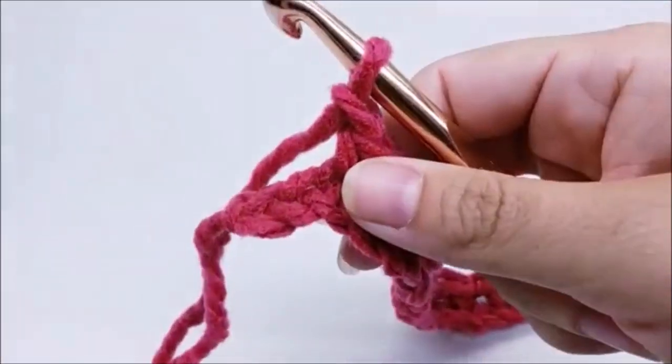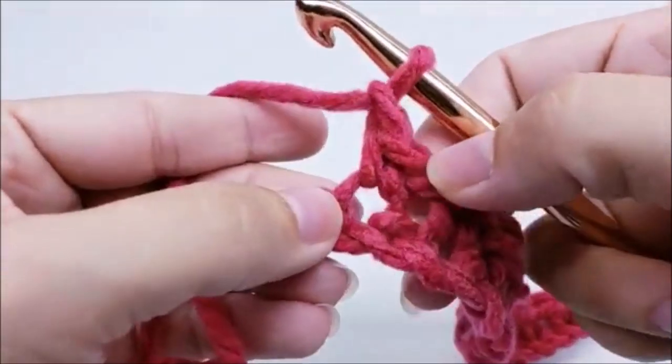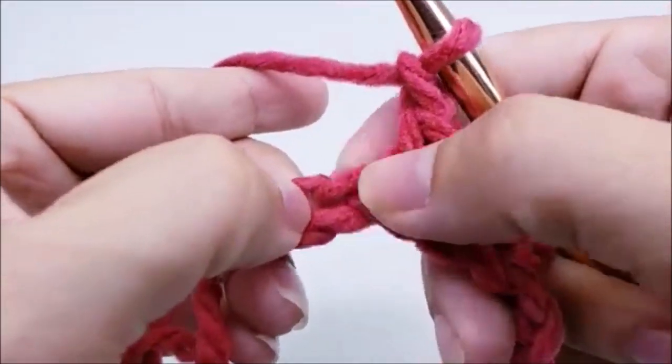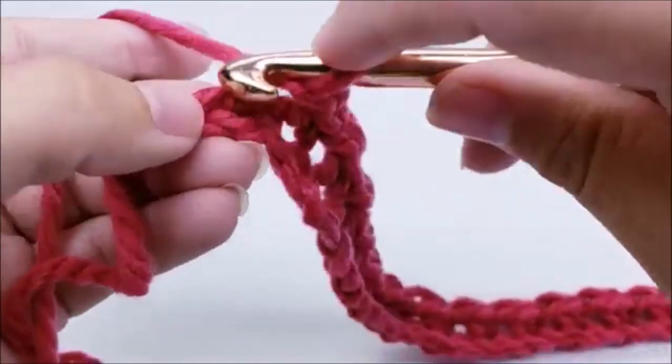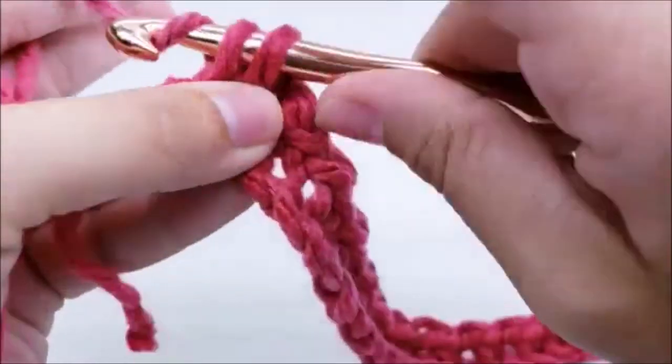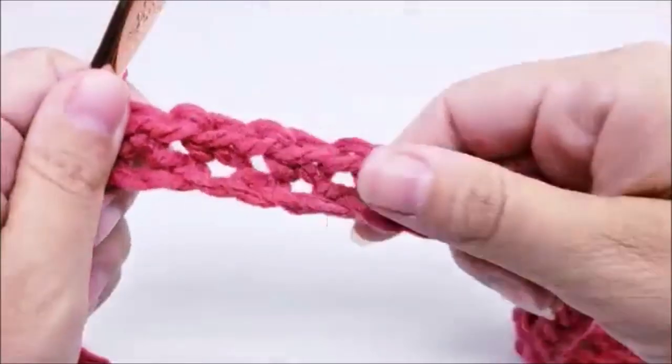Coming to the end of row one: I single crocheted and chained one, and I have two stitches left. I just skip one and single crochet into the last stitch. At the end of row one you should have 38 single crochets.